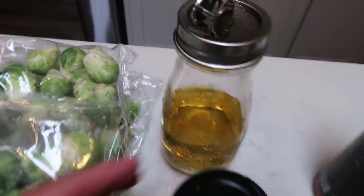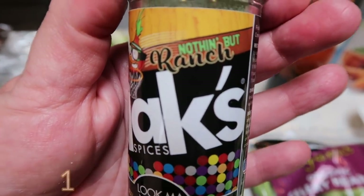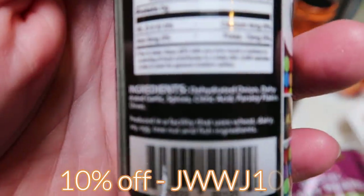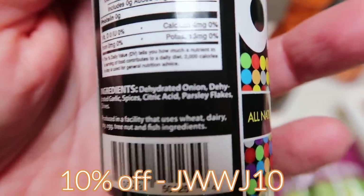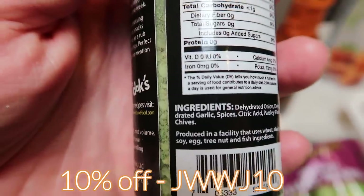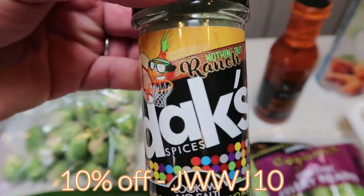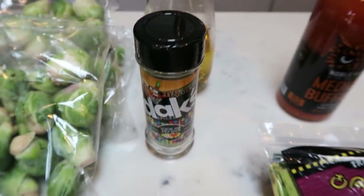I'm going to season the veggies with my new favorite thing: the Dax Nothing But The Ranch. Dax is a clean spice — no salt, no MSG, real whole ingredients. All that's in here is dehydrated onion, dehydrated garlic, spices, citric acid for preserving, parsley flakes, and chives. That's it! It is so good on veggies, burgers, everything. It's zero calories and zero smart points. I have 10% off with my code linked down below. We are going to season the heck out of our veggies with this ranch.